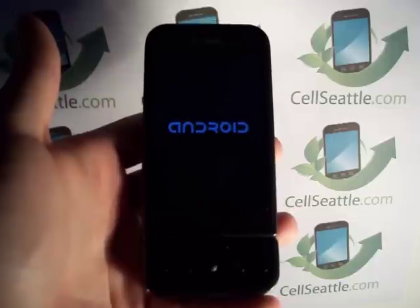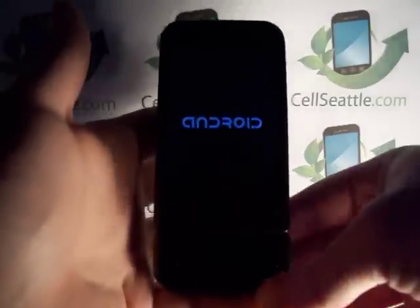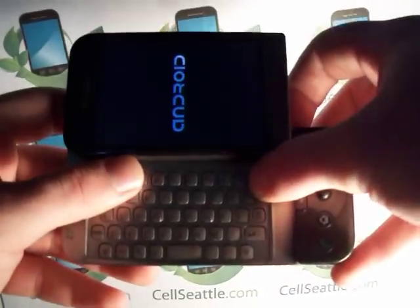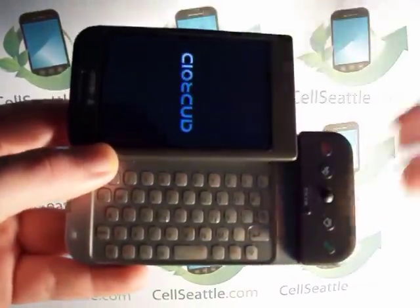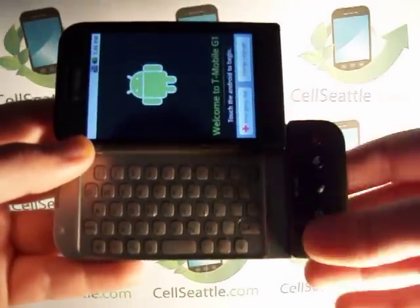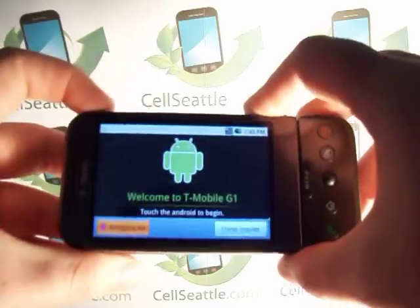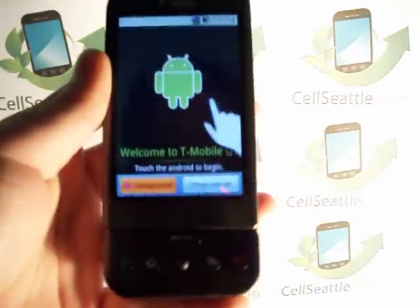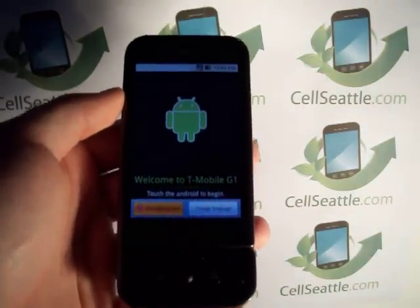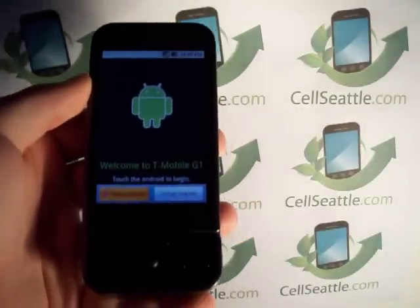The phone is almost completely reset — we're back up to the Android screen. This was the very first Android phone; not a lot of people know that. It's an excellent phone: the screen snaps up, we've got the full QWERTY keyboard, dialing keys, and a little trackball for navigation. And here we are back at the main Android screen. Now in order to use the phone, you do need a Google account. If you don't yet have one, you can set one up during the activation process.